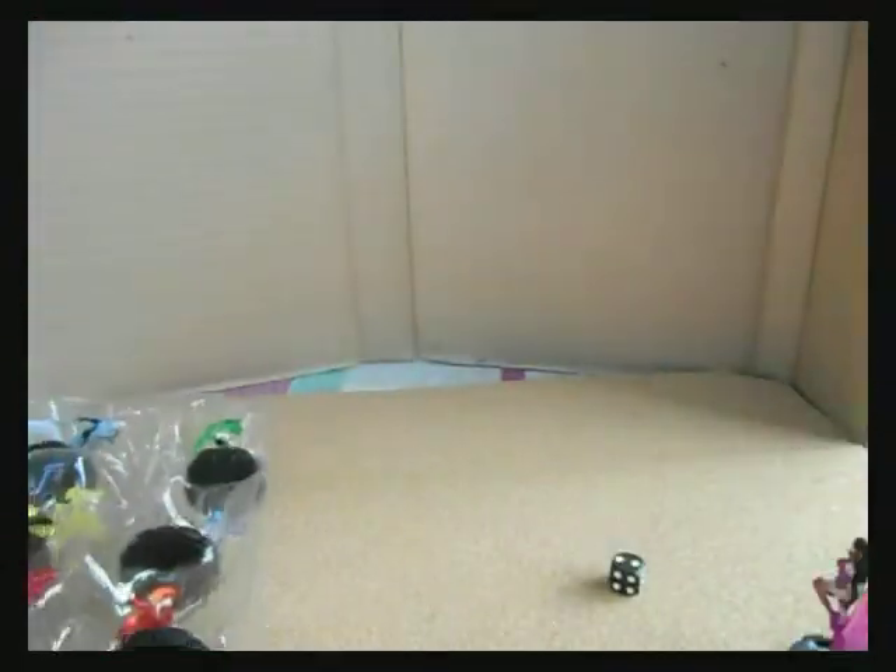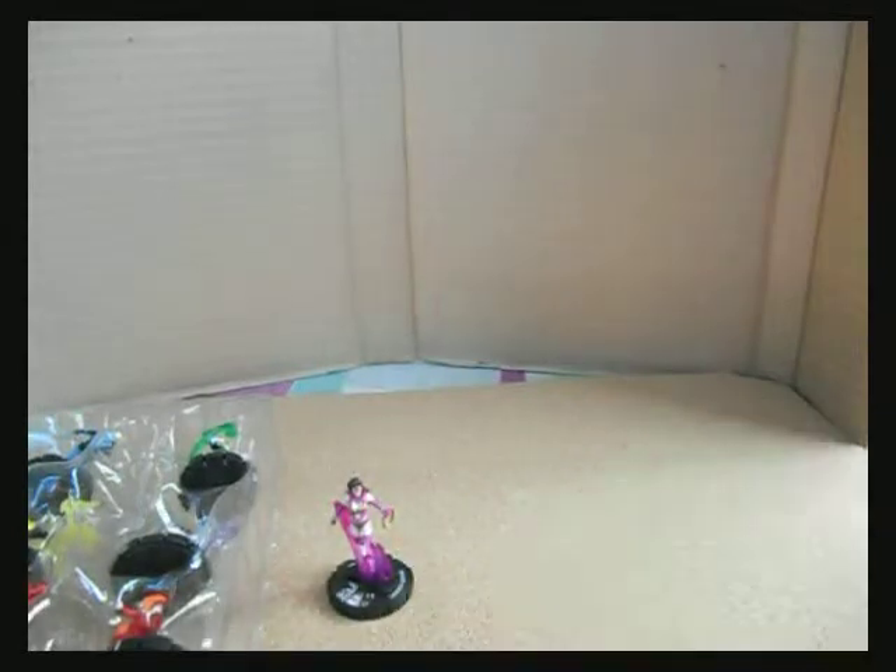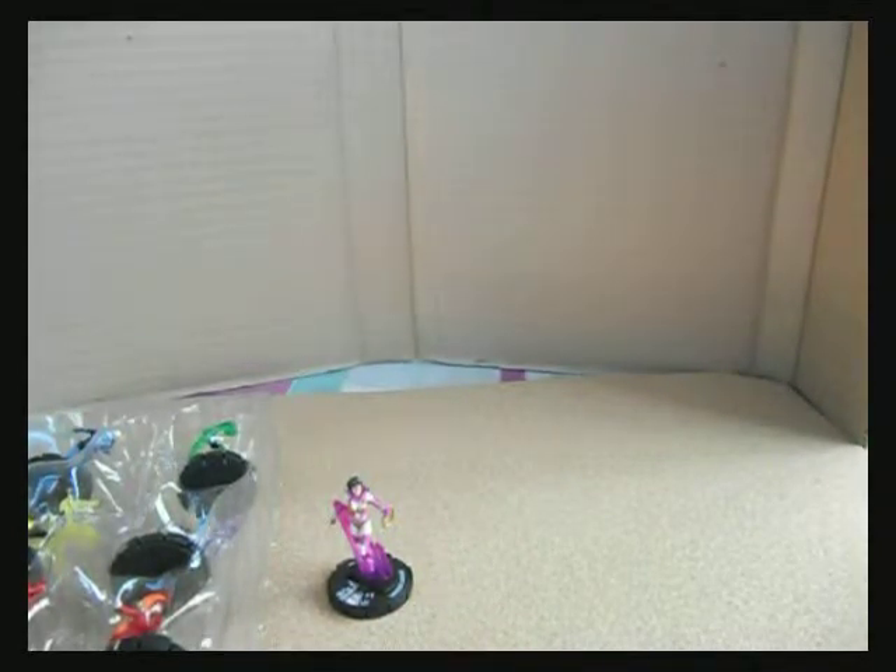Wonder Woman, a close-up for Green Lantern, Flash, Scarecrow, the Atom — and that's the unboxing of the Heroclix Blackest Night Starter Set.